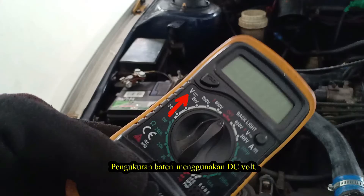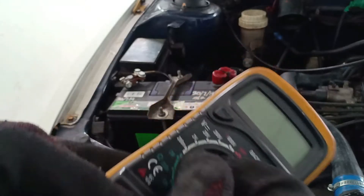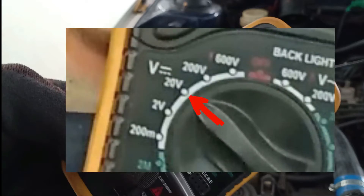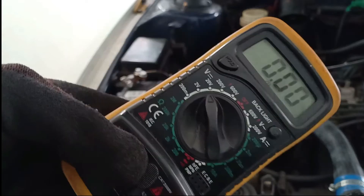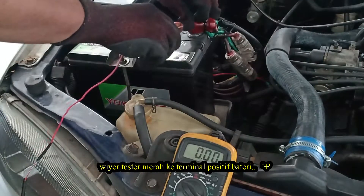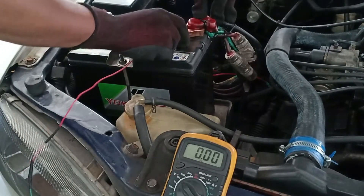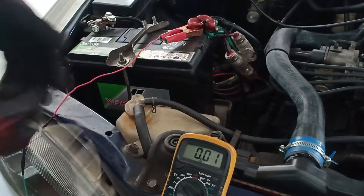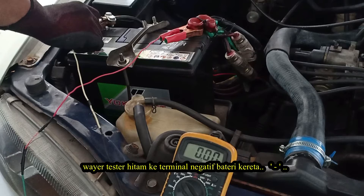We will measure the batteries using DC voltage. Set the dial to 20 volt. Take the red probe to the positive terminal — the positive terminal is usually red in color — and the black probe to the negative terminal.